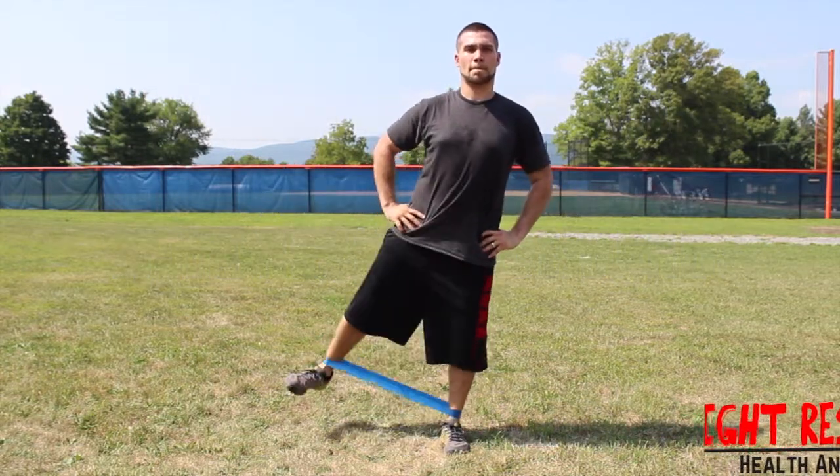Begin by attaching the proper band around both of your ankles, or an anchor if needed. Move your supporting leg slightly back while your working leg is lifted up in front of you.